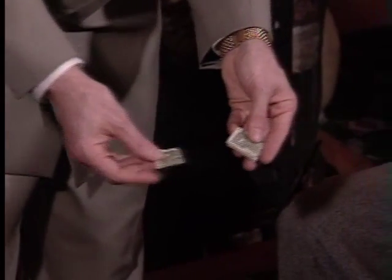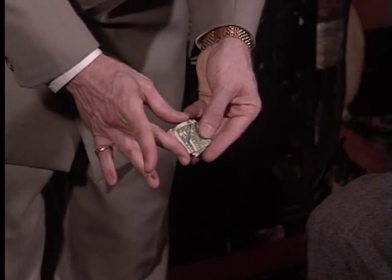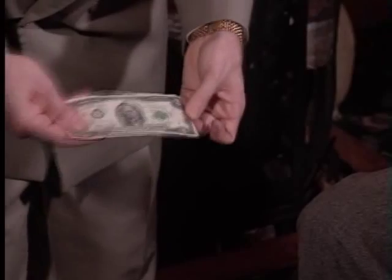In the meantime, what you could do if you ever needed to resolve the situation was take the two ones and just push like this and give it a shake. And when you unfold it, there you go — it turns back into a $2 bill.